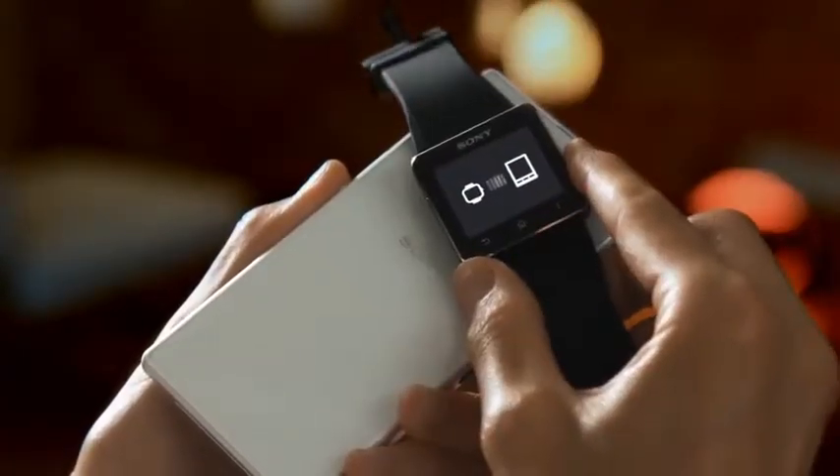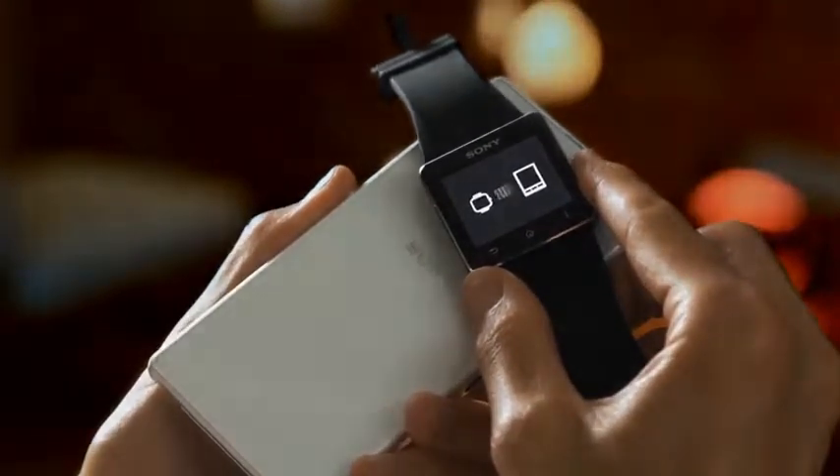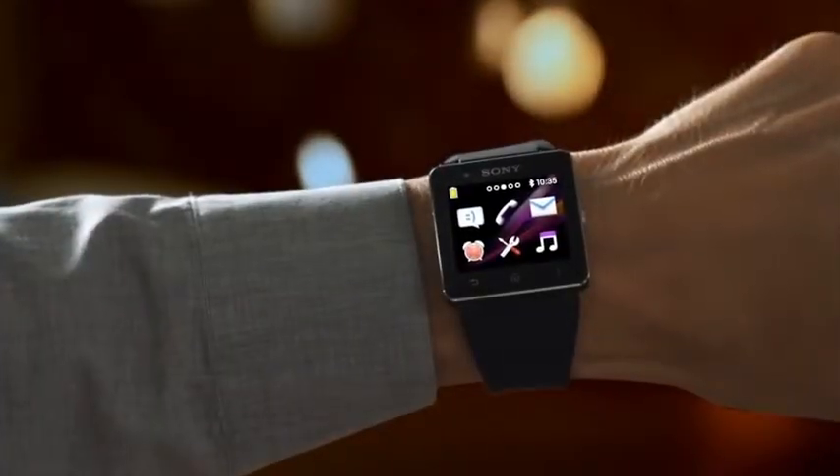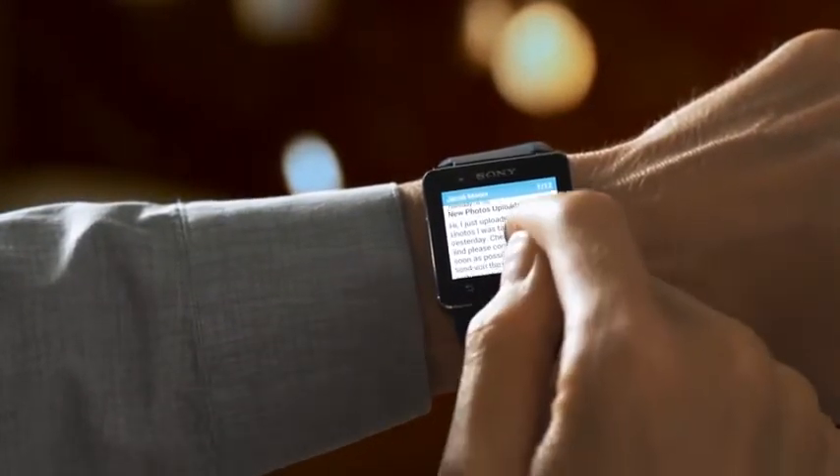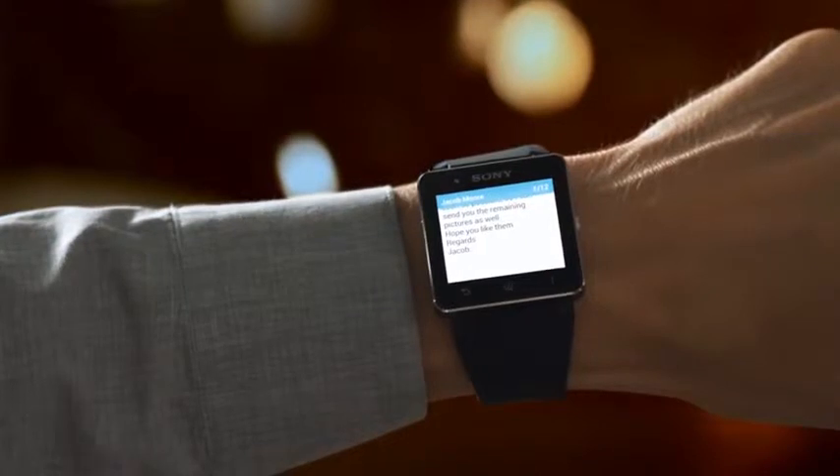Connect your smartphone to SmartWatch 2 with one touch, and when a call or notification comes in, a gentle vibrating alert will let you know. When you're wearing SmartWatch 2, you never miss a thing.